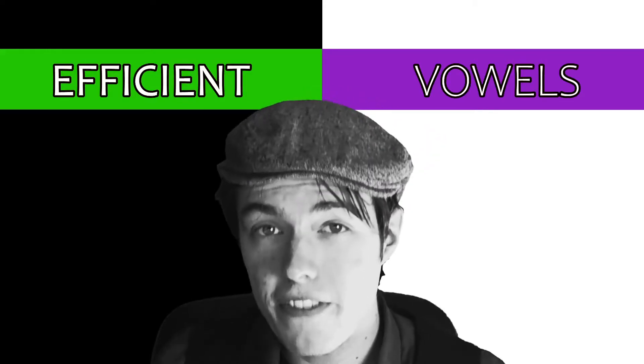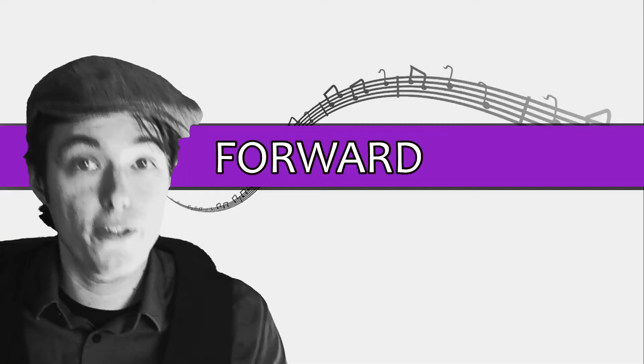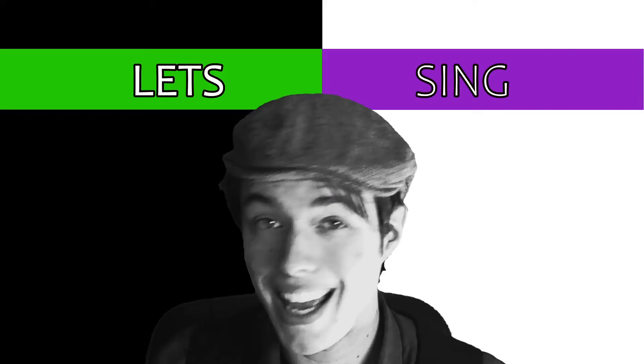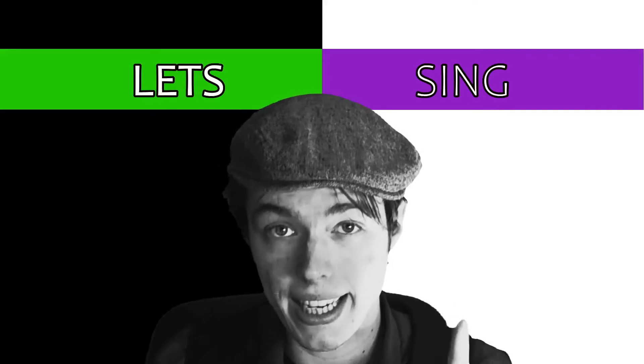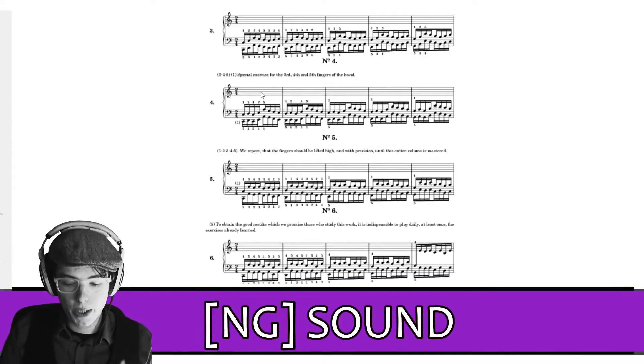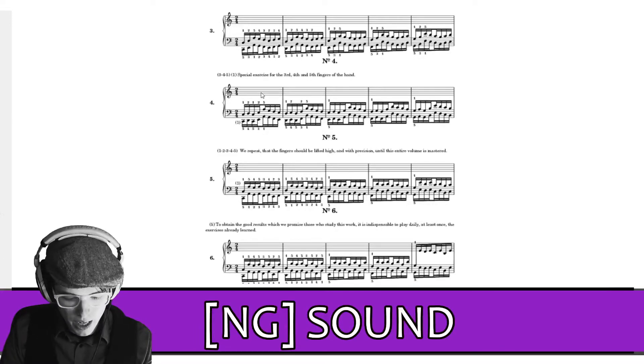Today we're going to be focusing on efficient vowels, and specifically we're going to be practicing the three things that will get you efficient vowels. First, let's focus on the forward tongue. It's going to be the mmm sound, as in singing. So we're not going to waste any time — we're going to jump right into singing an mmm sound. First things first, we're going to do an ng sound on this pitch.